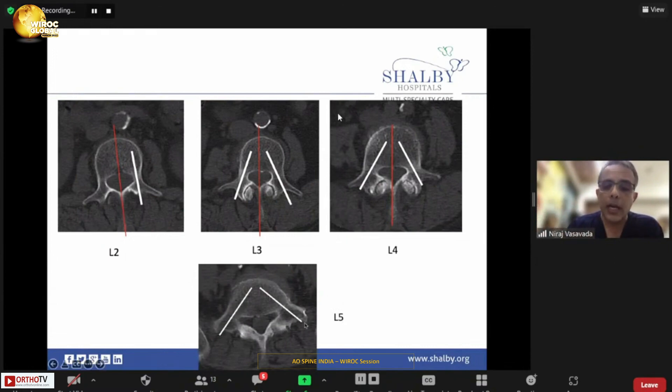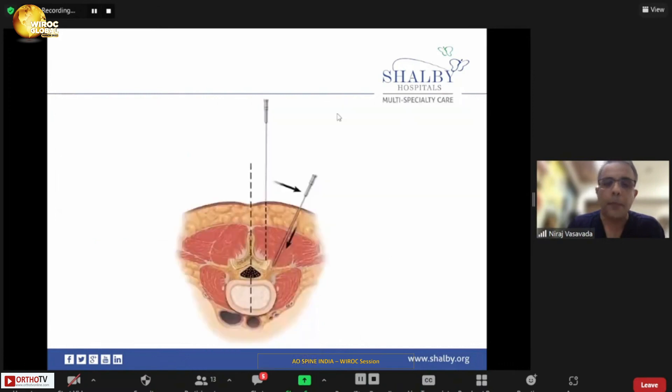In this patient the entry goes quite lateral if you want to place the longest screw. If you start more medially and go straight, you will breach the lateral cortex and end up with a smaller screw, or it will protrude out of the inferior border and endanger the vascular structures around L5. Always study your patient's anatomy before going for percutaneous pedicle screw fixation.